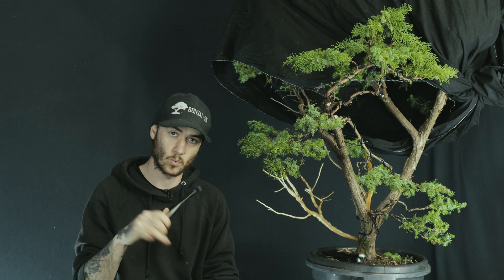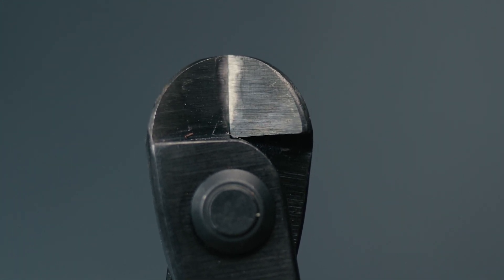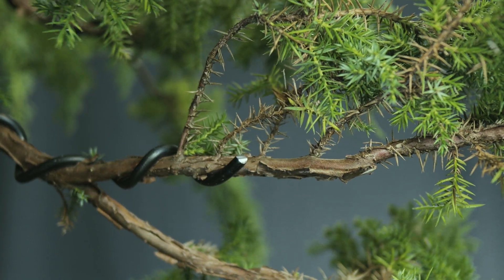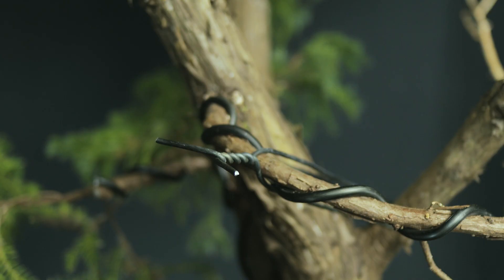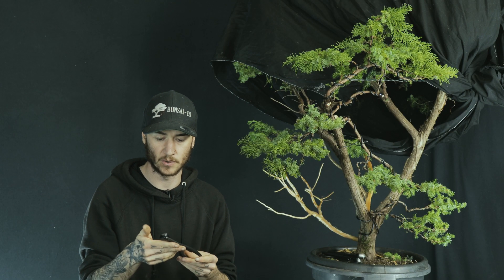Our next tool is the wire cutter. I do have a few sets, but these are the main set I carry around, especially when working on a tree like this because they can handle bigger wire. These are my bullnose wire cutters — they just protect the tree when you're cutting wire off, especially after wiring up the ends of branches. Once again, super hefty, high-quality Kikua steel, a super solid rivet, and very smooth to use when opening and closing. Very well designed and well made.